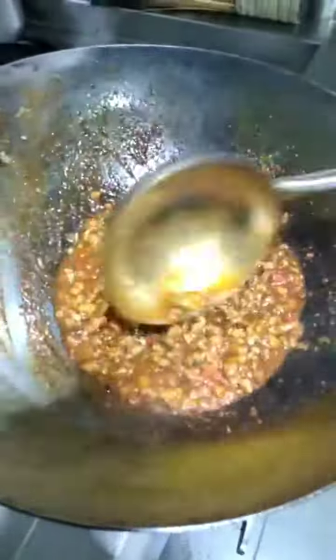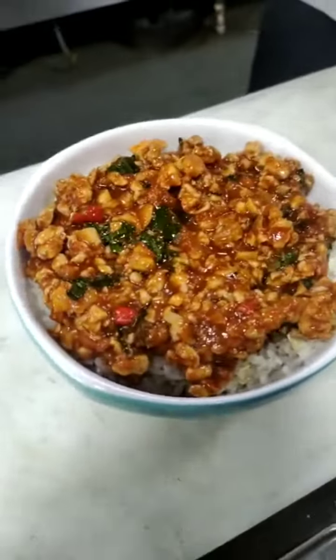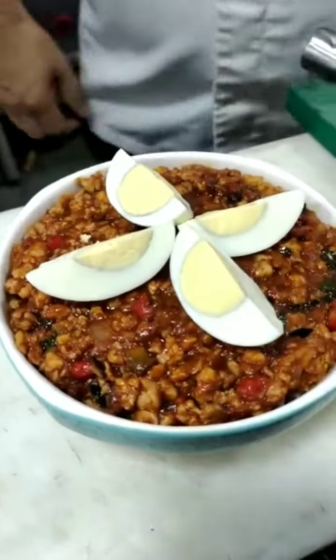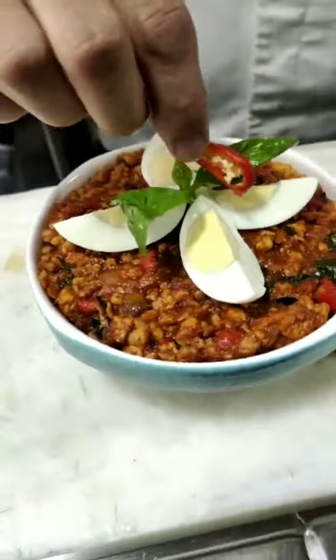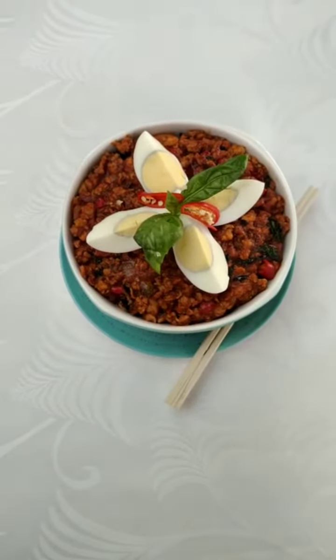Add basil and kaffir lime leaf and little bit of fish sauce — it's ready for the gravy. Put on top, take one egg also, boiled egg, cut it one by four, and on top add basils and slices of fresh red chili. Thank you.